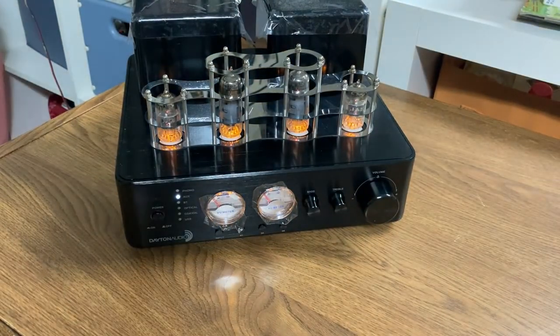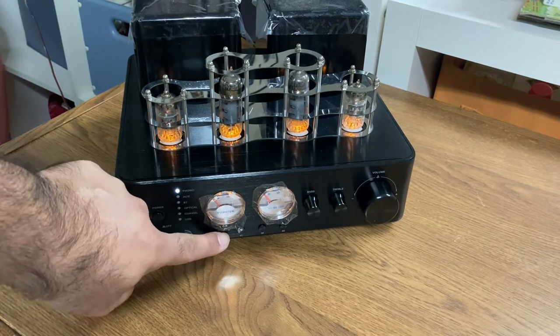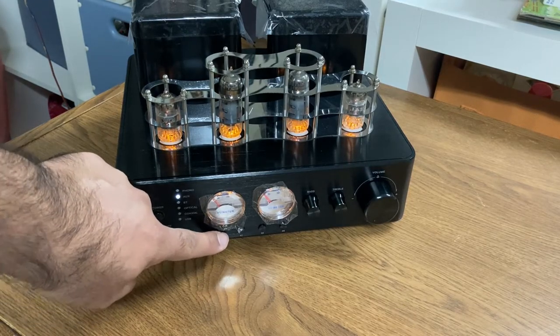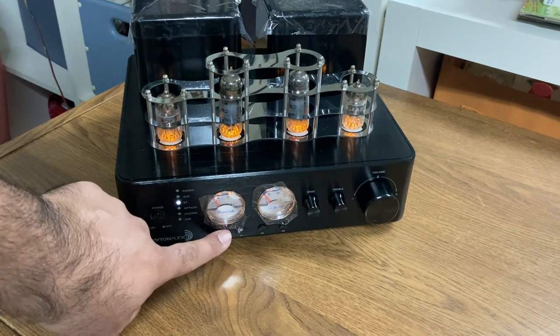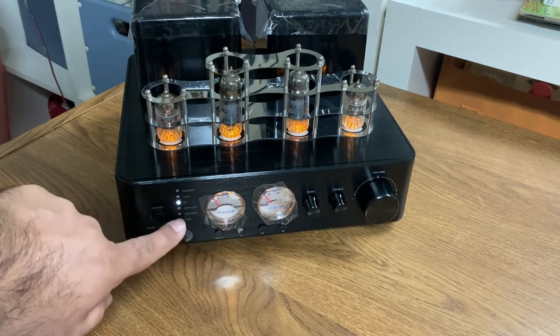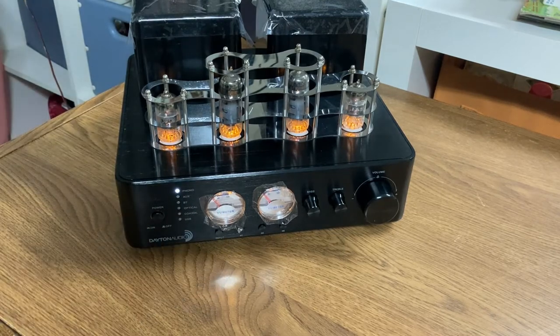There is a USB on the back, so that's what those transport controls are for. This button is for input selection. It skipped right past some inputs because it knew there's nothing connected to those. Computers are the way of the future.